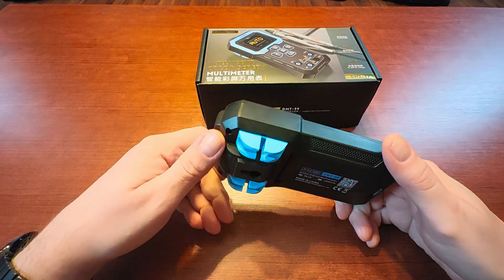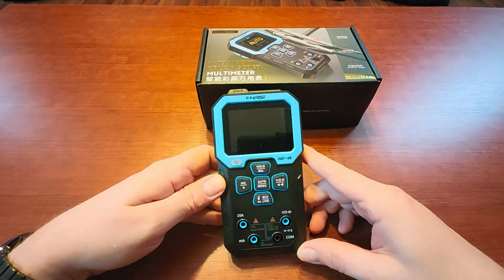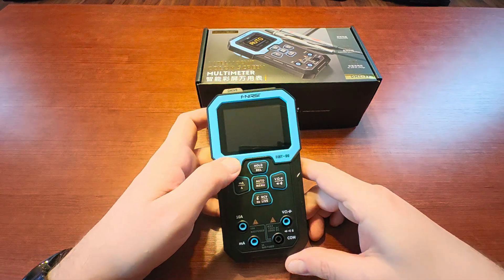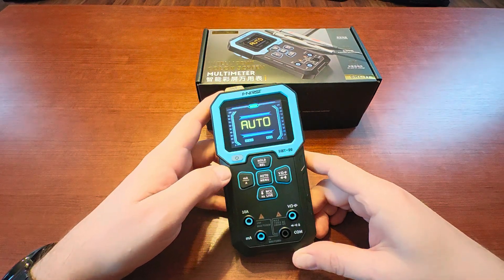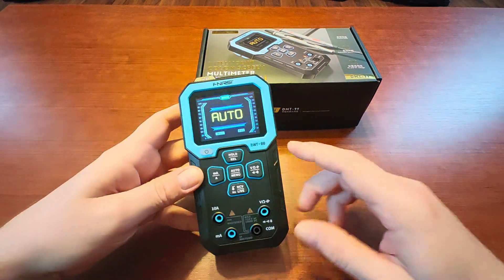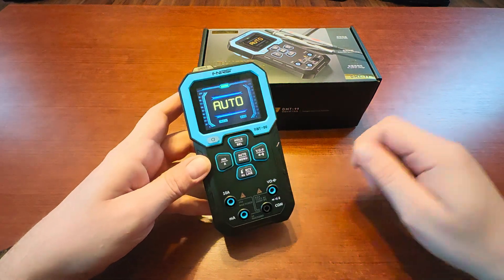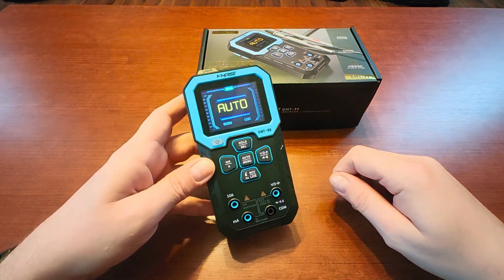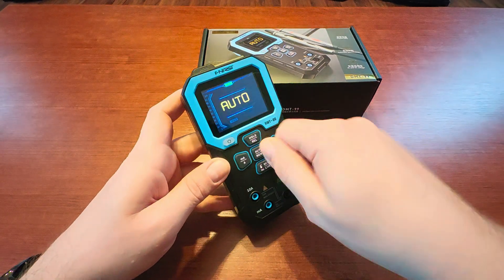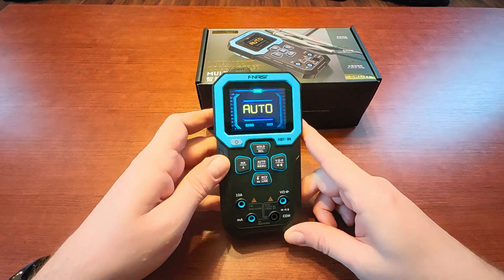I've seen something that got my attention, because for the most part it is a meter, but it does a couple of other things too. Starting with the external build, we have a nice color LCD screen and a set of control buttons. Most cheap meters would have a rotary selector, but this one is not exactly cheap — although it's not expensive either.